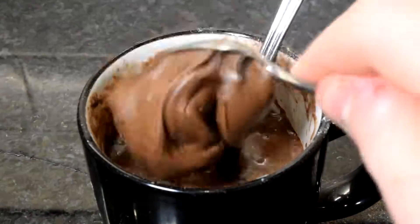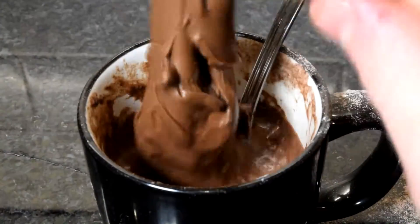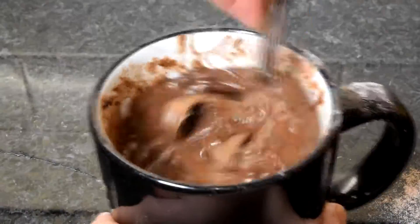Next step you're going to add in your Nutella — this Nutella did not want to leave my spoon — and then just give that a quick mix through.